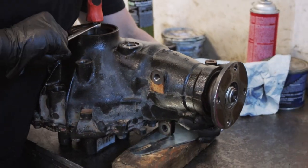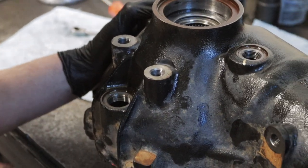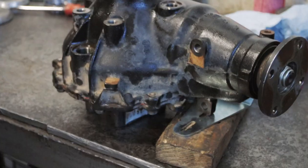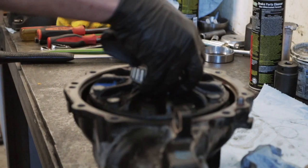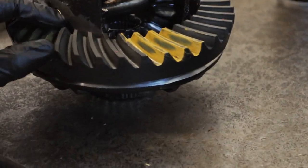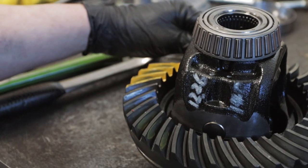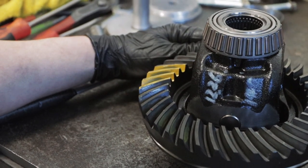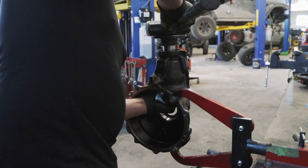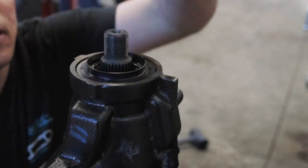Then we're just going to rotate the whole internal assembly. We are looking promising already. I think all we might need to do on this setup is dial in backlash. I'll have a better idea once I have it removed and get a full picture. That is close — drive side looks great, coast side looks like it has a little bit to go, but I think increasing backlash will enhance that pattern.